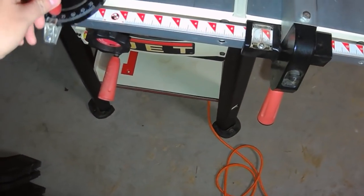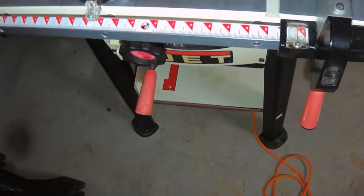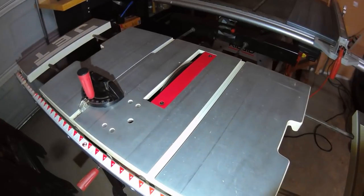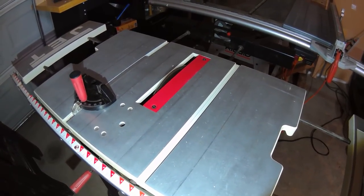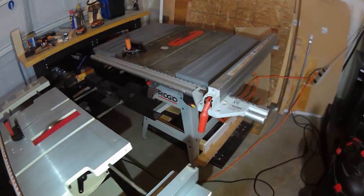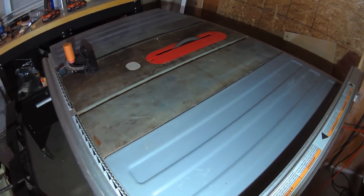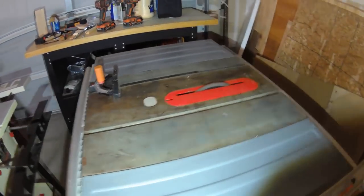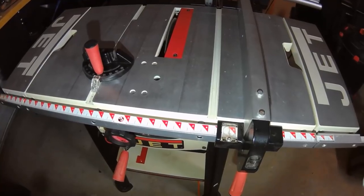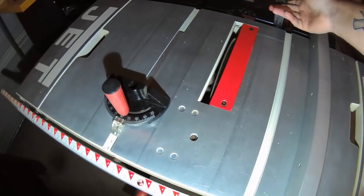It has a nice little miter gauge. Note that the miter gauges on these are small — they're not standard, you're not going to use a standard gauge with this. You'll also notice they're beveled, so they just pop out. If you listen to it compared to the other saws, it's a little louder, but it is way smoother and way quieter compared to a direct-drive saw.